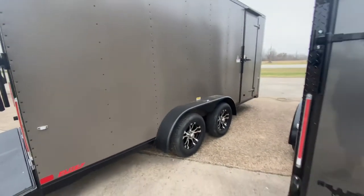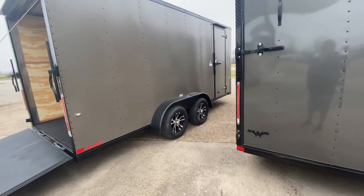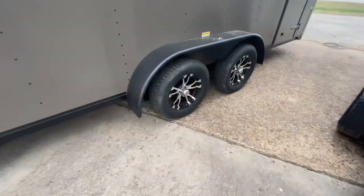This trailer comes equipped with four brand new 15-inch radial tires on spider aluminum wheels. It's going to have two 3,500-pound Dexter easy lube axles. As you can see, it's got the upgraded wheels.